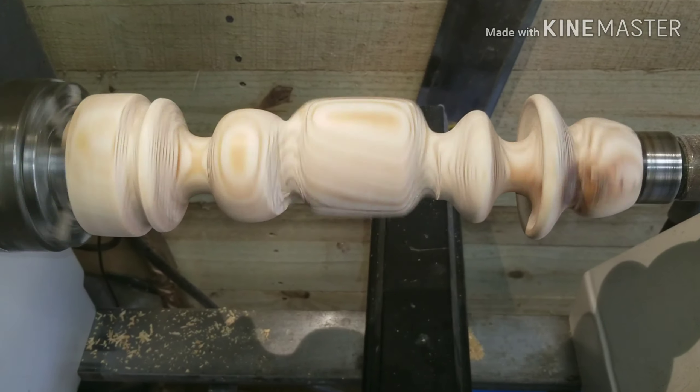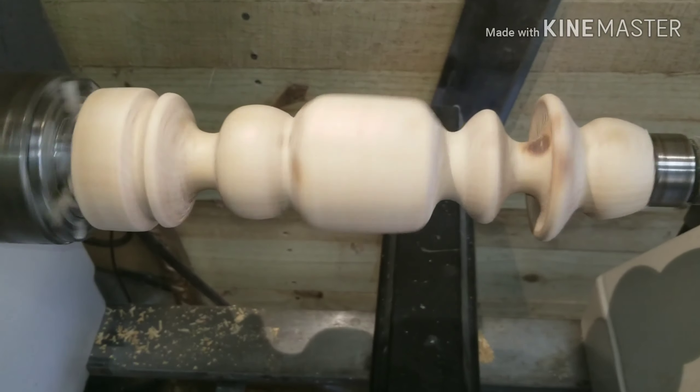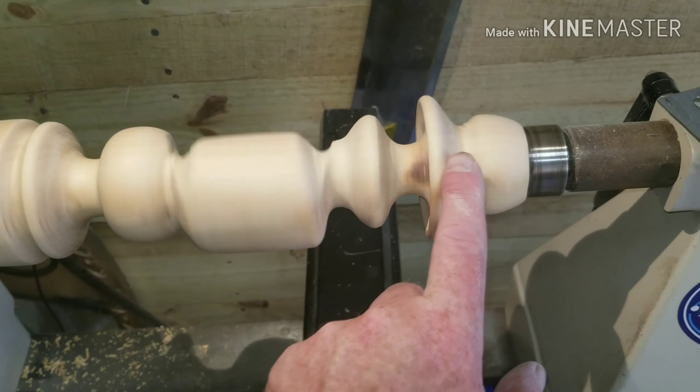Well, there it is — the off-center tea light candlestick.